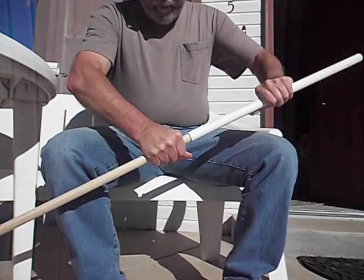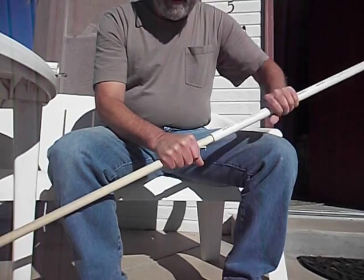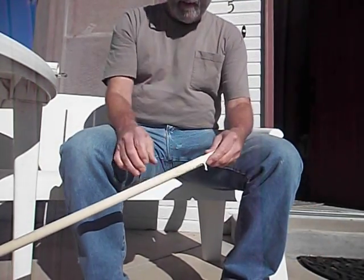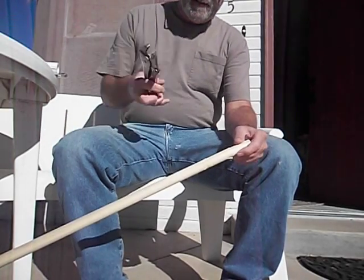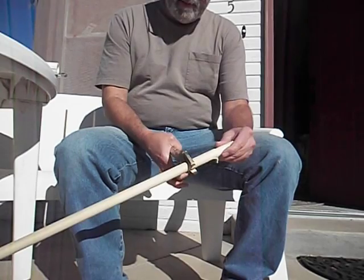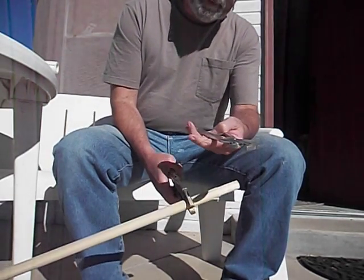See, that fits on there — a nice press fit. Now to get it to do that, I've got my vise grip here. And this is my lathe.